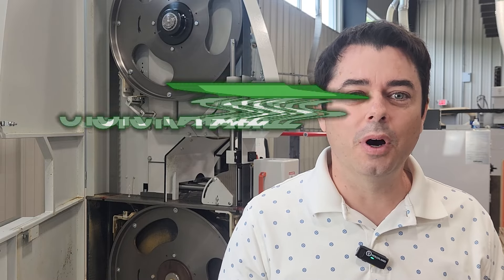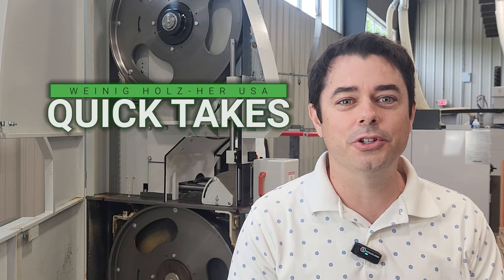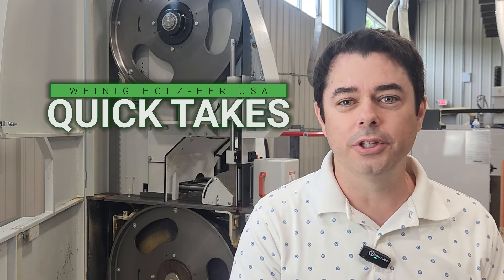Hey everyone, welcome to Wynig Quick Takes, episode number one. I'm Christian,